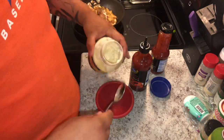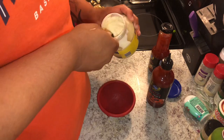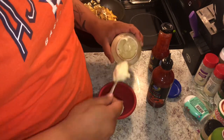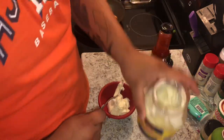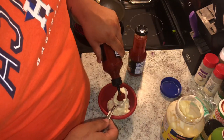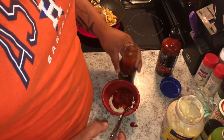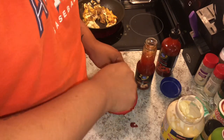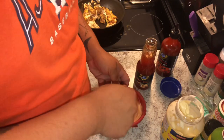Alright guys, we're gonna make our sauce that's gonna go on our burger. We're making a burger out of this — it's pretty much a patty. We'll take about three tablespoons of mayonnaise, about a tablespoon of sriracha, and we're probably gonna do a tablespoon of sweet chili sauce. Mix it all together — simple little sauce. I've never had this before, this is all a new recipe.